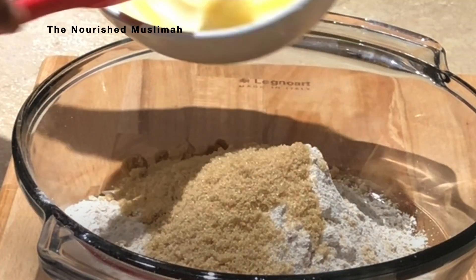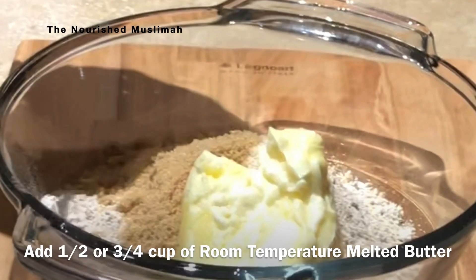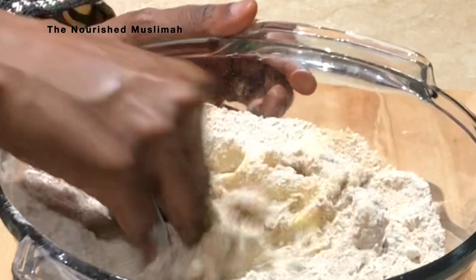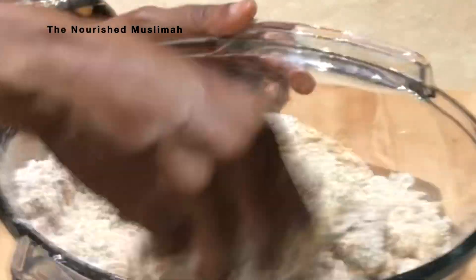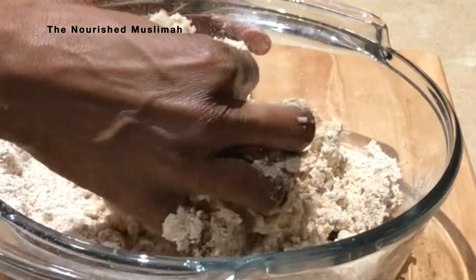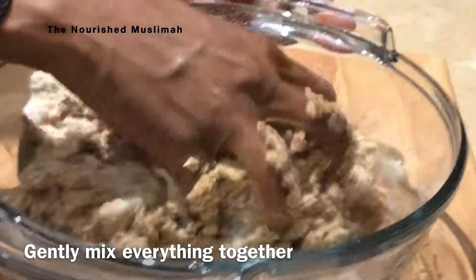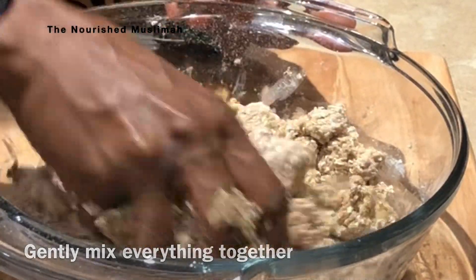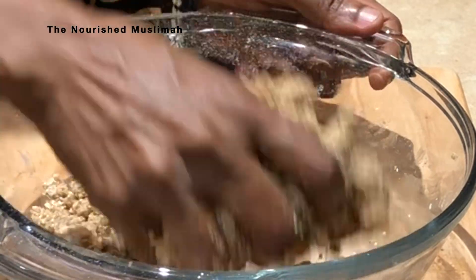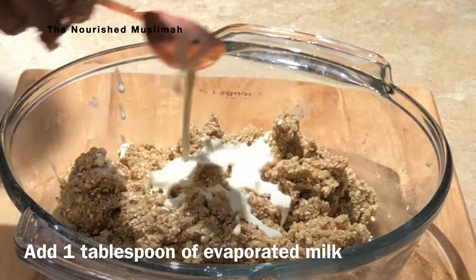Now add three quarter cups of melted butter and mix everything together. Using your hands is best because oatmeal absorbs a lot of liquid. We're going to use some milk — I'm using one tablespoon of evaporated milk. This gives it a good texture and also makes it rich and delicious.